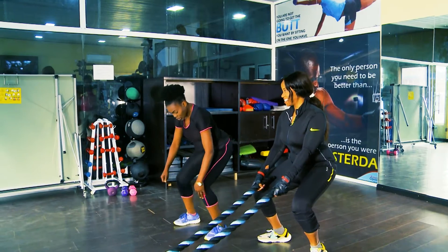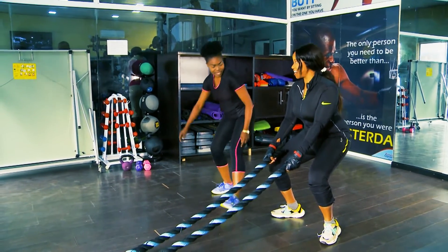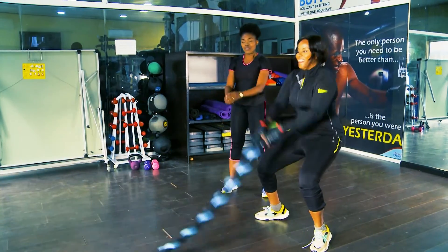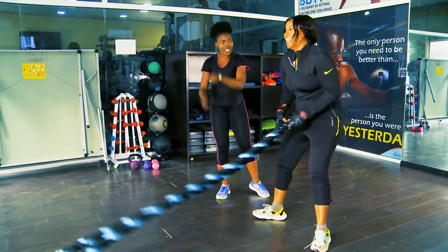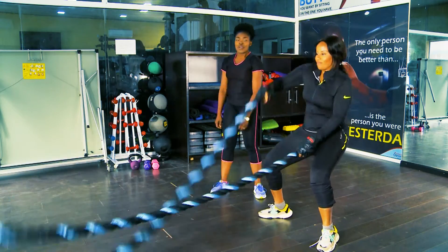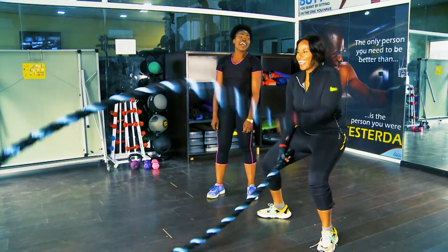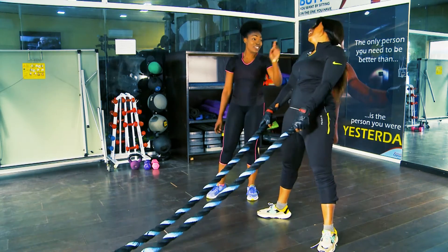Remember — push your butt out, that's it. Slam it! Come on — five, four, three, two. Now single — let's go, no stopping! For the love of toned arms — five, four, you can do it — three, two, one! Now you're panting!